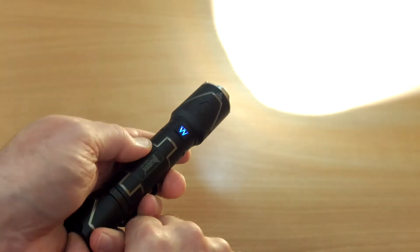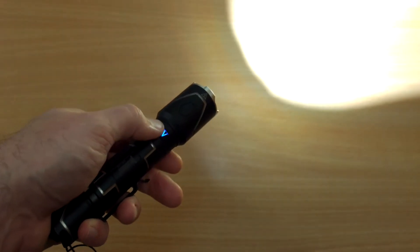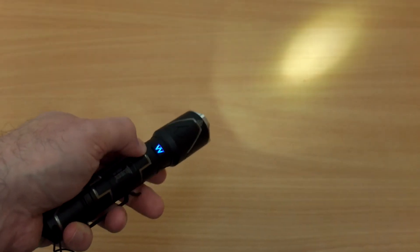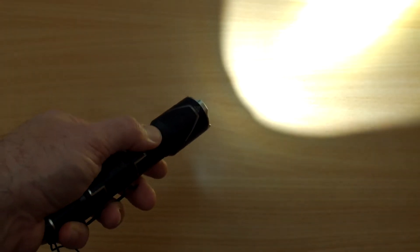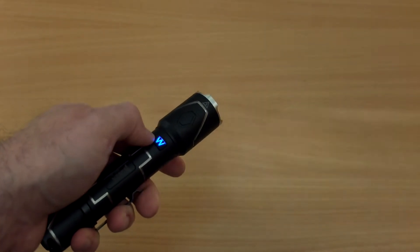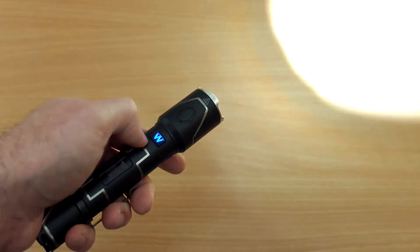Turning it on, you simply press the tail switch. For momentary on, just half-press and you can leave it on as long as you wish, so you have instant access to turbo. Switching through the power modes is a bit different on this — it starts off high and then goes down through the five power levels right down to the moonlight mode. That's strange; most torches usually go up through the levels. You can enter strobe mode with a triple press when it's on for normal strobe, and triple press again for SOS mode, so there are two strobe modes.